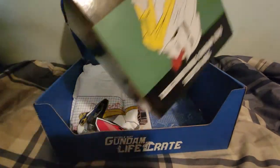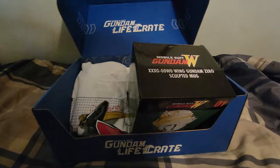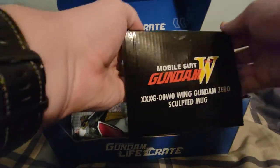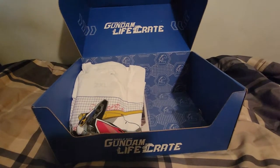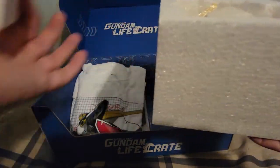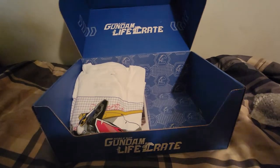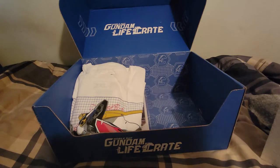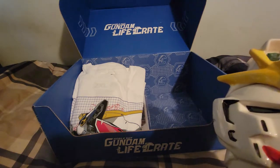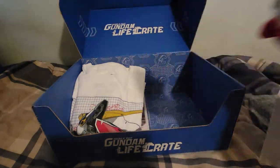The first thing we get here is a Wing Gun Zero mug. We're going to get my trusty knife out for this. Let's see what this mug looks like. It's a nice little ceramic mug with the head of the Wing Zero there. The V-fin looks kind of deformed, but not much you could do. It's a nice little tea cup — something where you can keep your coffee or tea nice and hot.